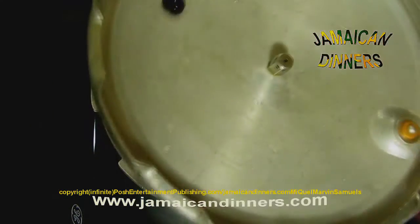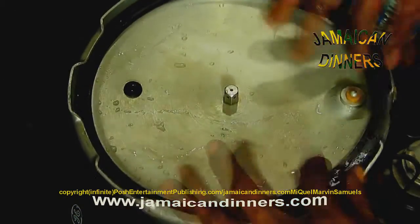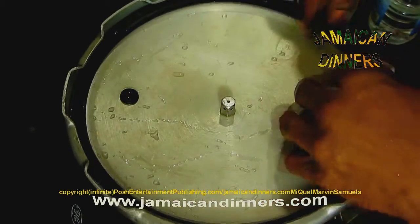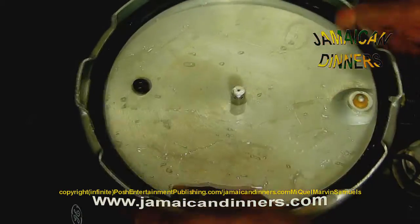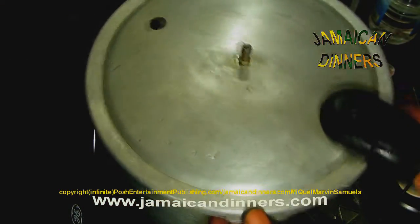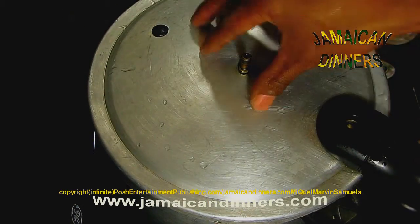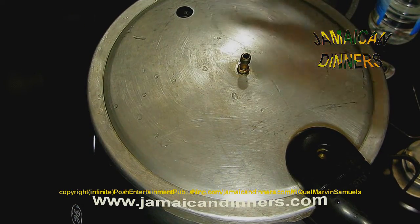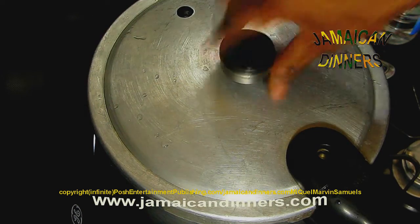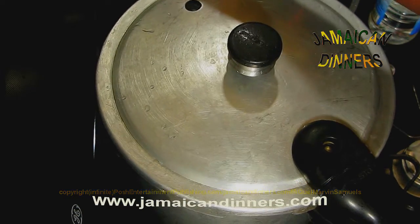Now, this is a pressure cooker. You've got to make sure that this is on properly — this is the rubber that you put inside. Just make sure it's flushed. Put the pressure cooker cover on like this, and then you do this and it's sealed.